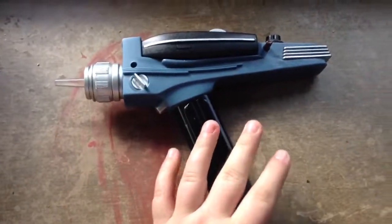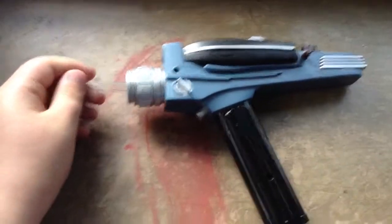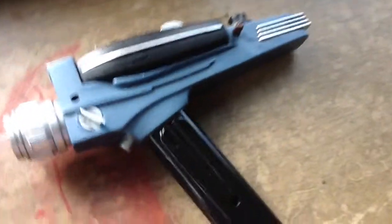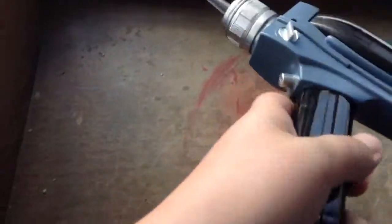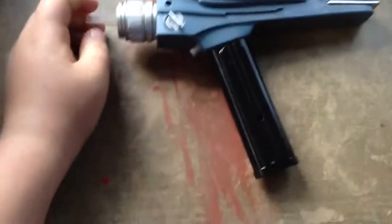Hey guys, this is Nick211 again, and I have just received my Star Trek the TV series phaser, and I was very psyched about it. It looks very, very, very similar to the ones in the TV series — in fact, like the exact same replica.